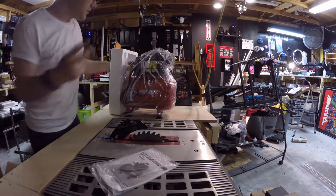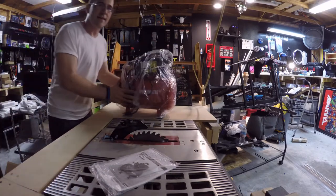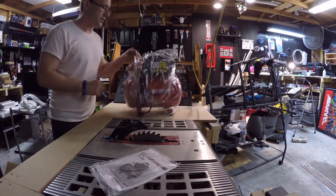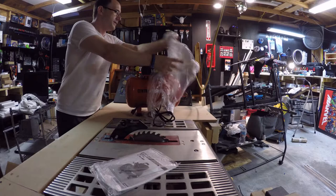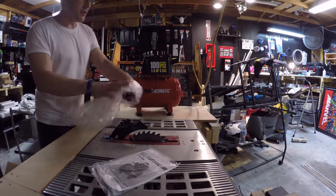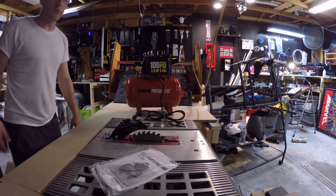The cool thing about Harbor Freight is that they have these already out of the box just chilling, so you can examine them and look at them all you want. They actually have a pretty cool policy where they allow you to open the boxes right there in the store.